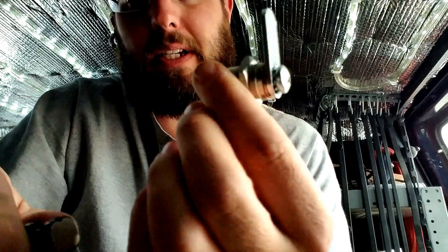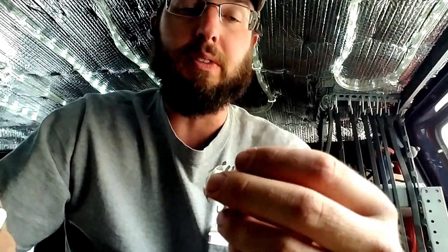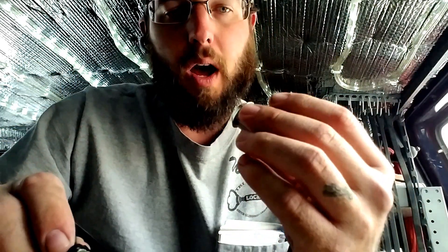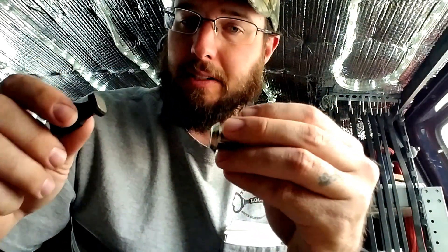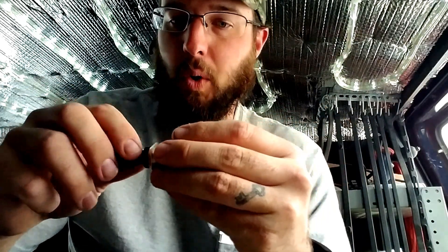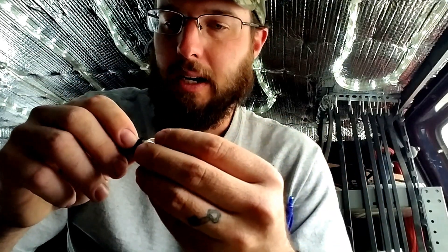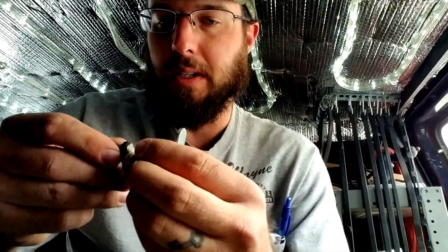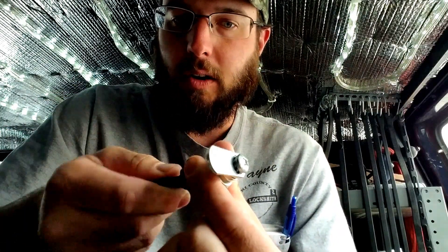This magnetic lock basically has moving parts, but they are internal moving parts — no external moving parts. I assume it's a series of smaller magnets inside, with positive and negative aspects, and when that sequence is met correctly with the key, it meets the shear line and opens the lock.